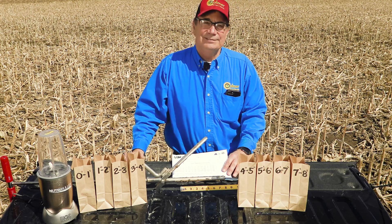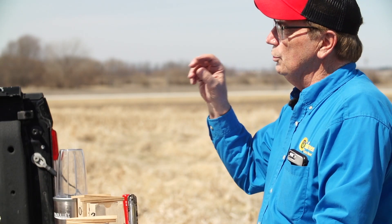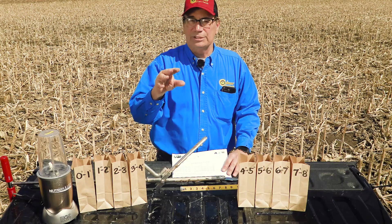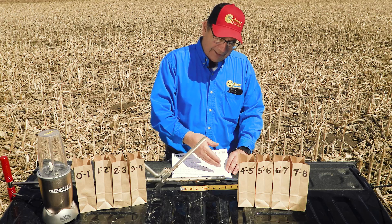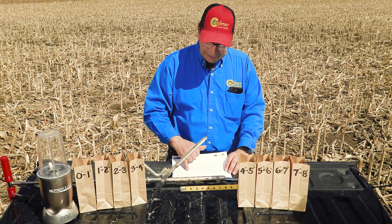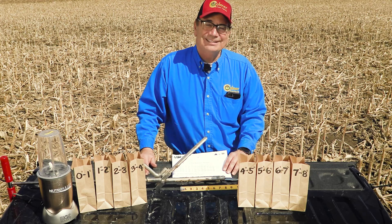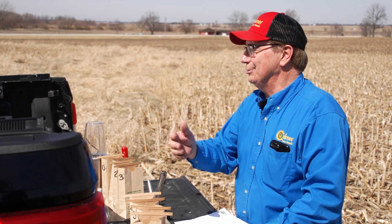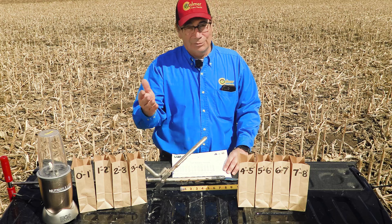Those nutrients are basically not doing me any good at all. And because those levels are very, very high, they may be almost a little toxic to the roots, so the roots may not want to grow into that zone. Then down at the eight-inch level, I've got nutrient deficiencies — so where the roots are, I don't have any nutrients, and where the nutrients are, I don't have any roots.